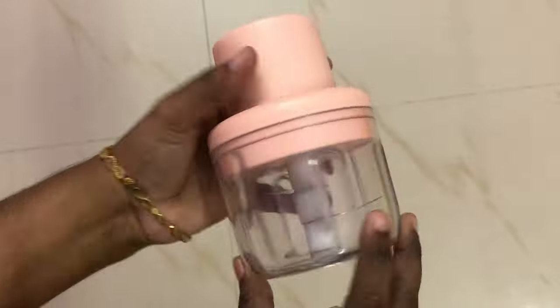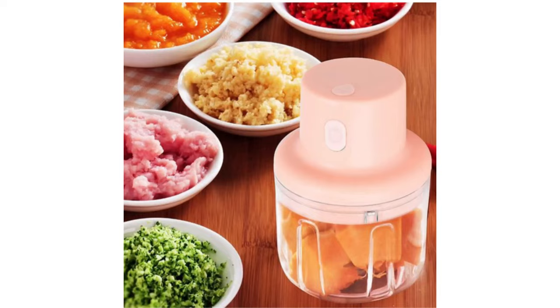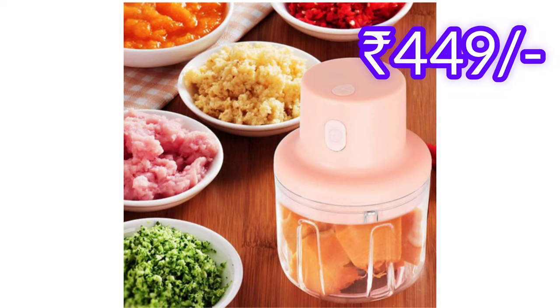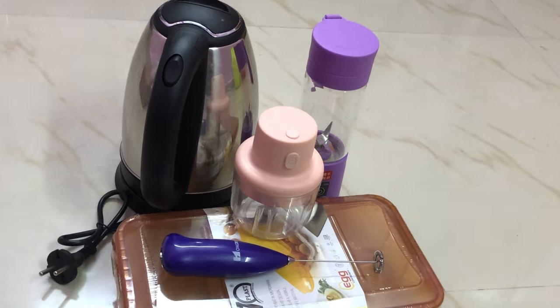This product comes in different colors and different sizes. This is my shopping haul video.